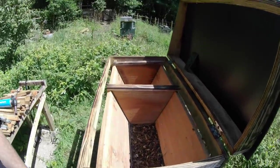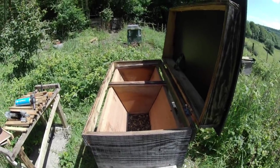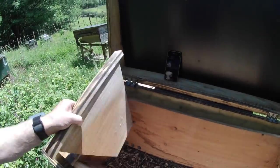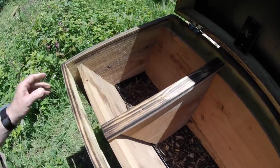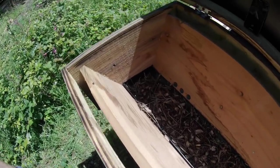For those of you who haven't seen a top bar hive recently, this is the design I now prefer. It comprises a long sloped-sided Kenyan-style box. This box is approximately four feet long.